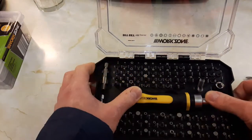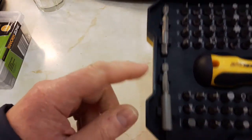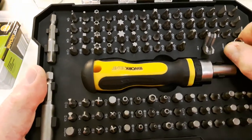Put the clips in there like that. You've got some extension pieces - two different lengths and sizes - to put the bits in. There's a coupler and various other little bits and pieces there.